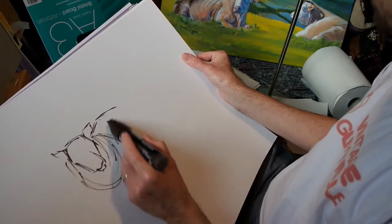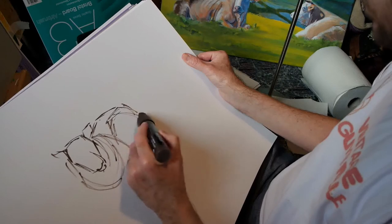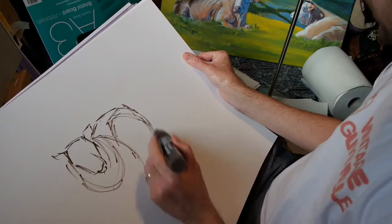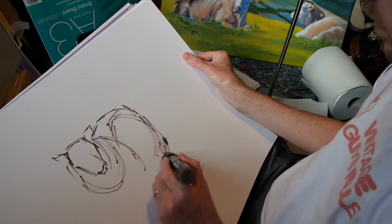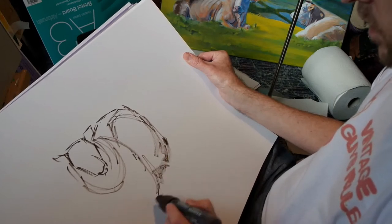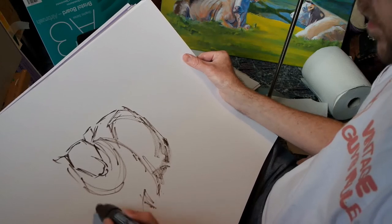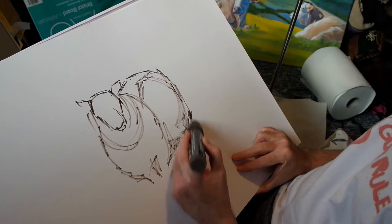So as you can see I'm beginning with some quite loose line work. I'm using a paint marker here, so burnt umber acrylic paint. And we better give the sheep some legs.